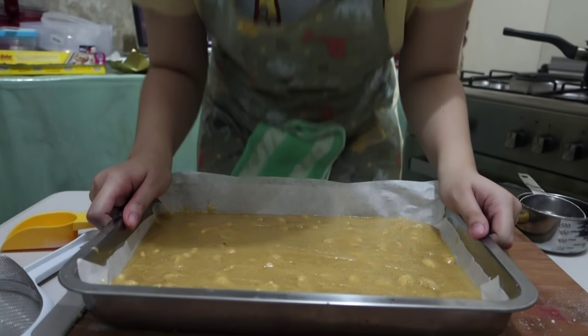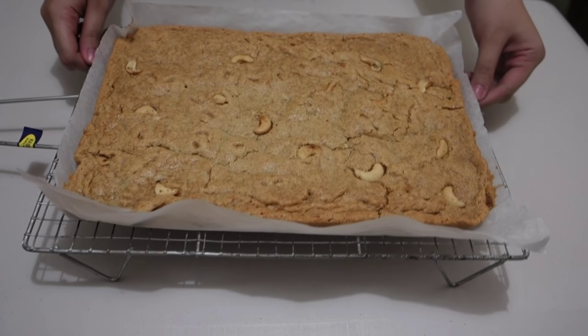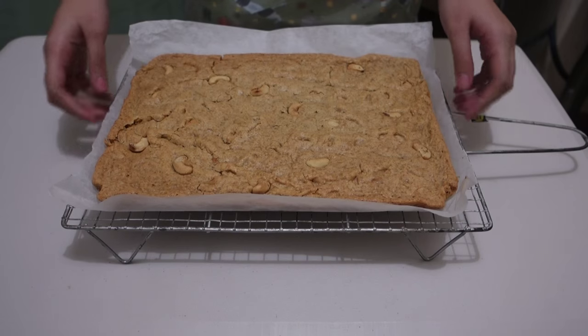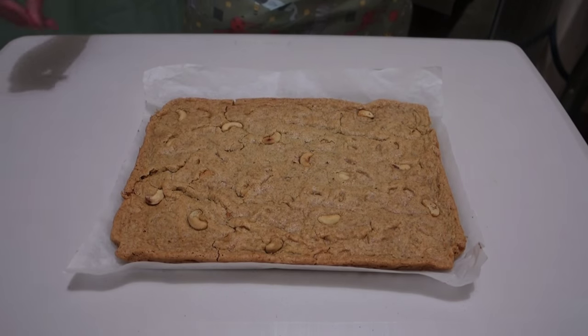We are gonna bake our butterscotch at 300 degrees Fahrenheit for about 30 minutes or more, depending on your oven. Once that's done, cool it completely — that's very important. Cool it completely so that we can cut it really nicely without breaking our butterscotch.